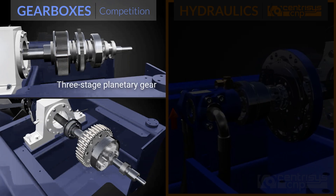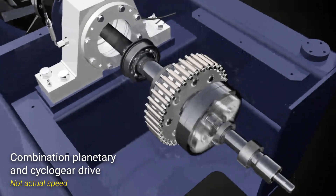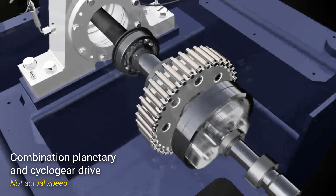Gearboxes are of a planetary or cyclogear type, with variations on multiple stages or combinations of these two. This image shows a cyclogear main stage with a secondary planetary stage. In order to come close to the torque capacity of the rotative, gearboxes need multiple stages, typically at least two.